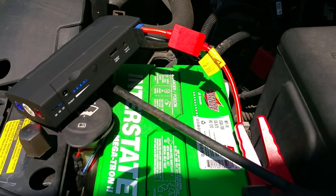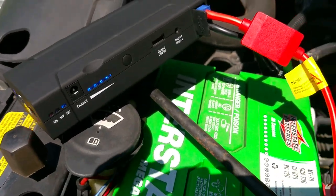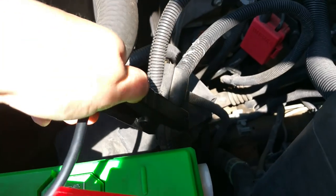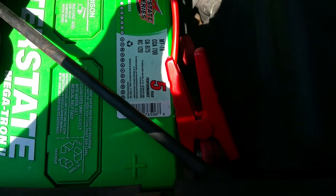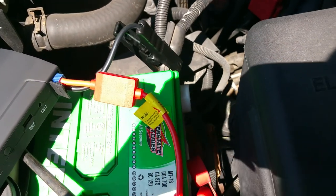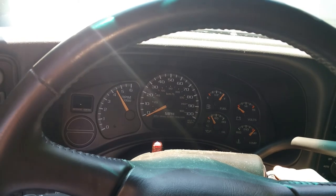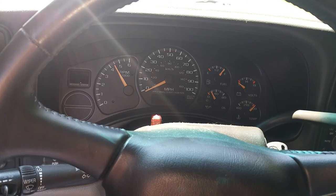I have put it in the 12 volt mode. I've also taken the terminals off of the battery and just attached the clips to the cords so that we can see if it'll start my truck. We are inside the truck — let's see if we can start her up. Nothing.